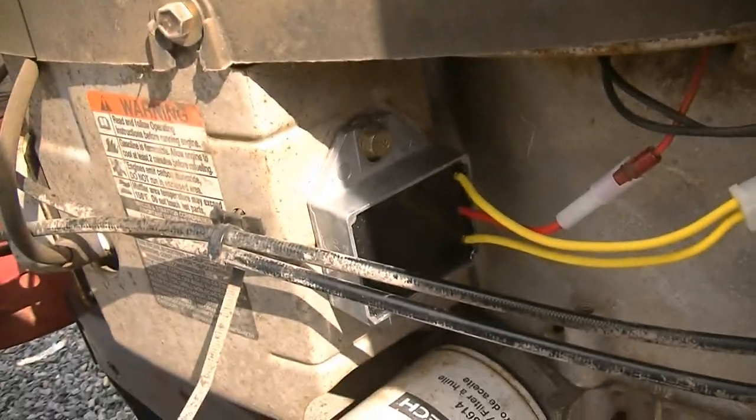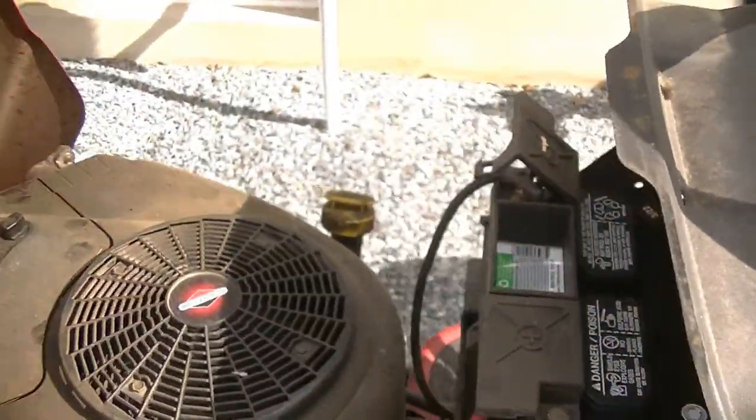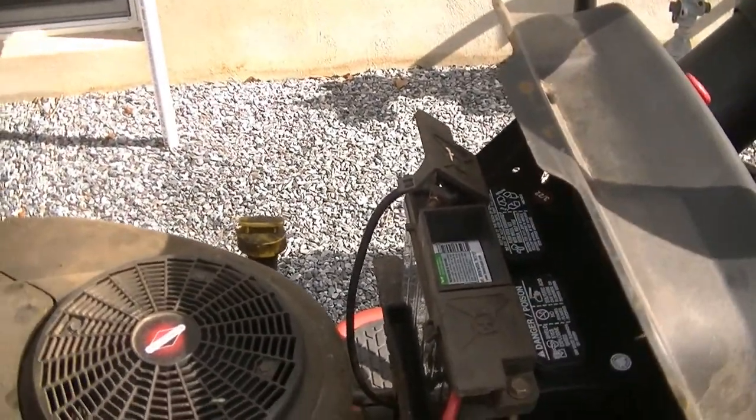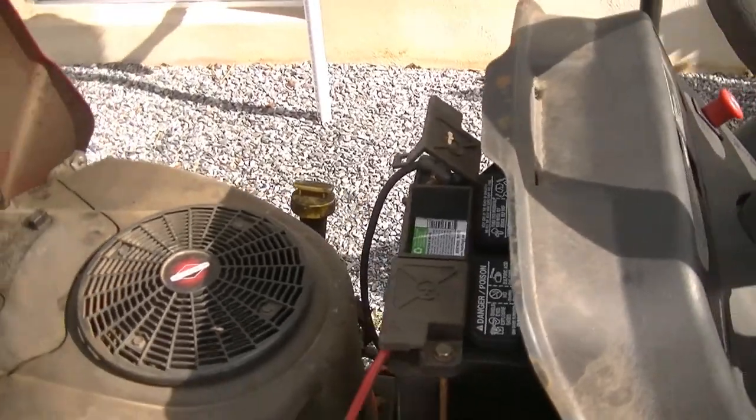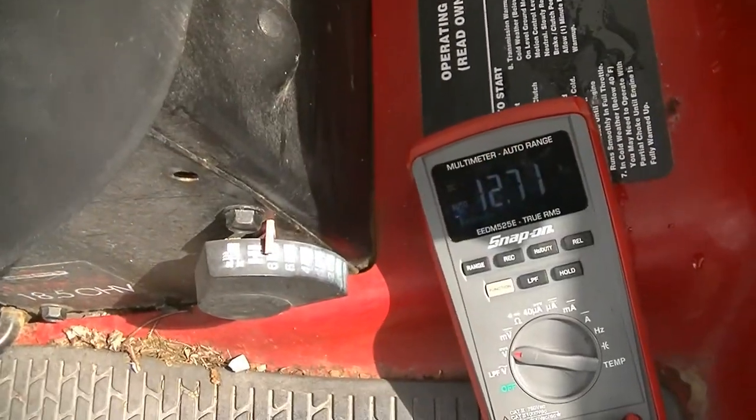Alright guys, so we got the new one installed here. Everything's plugged in. We're just going to go ahead and put our meter across the battery terminals, fire it up, and see what kind of voltage we're putting out to the battery. Engine off, we're at 12.7 volts. Let's go ahead, give it some choke, give it some throttle, and fire it up.